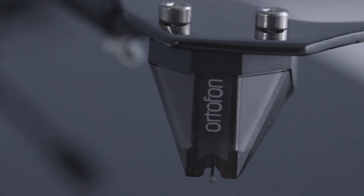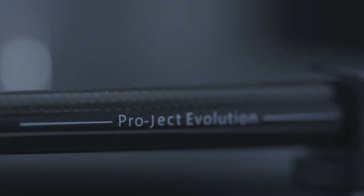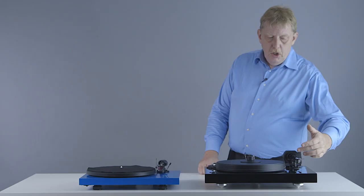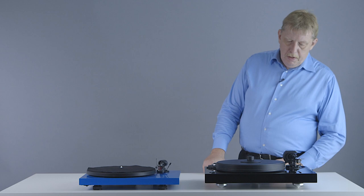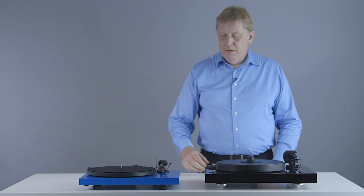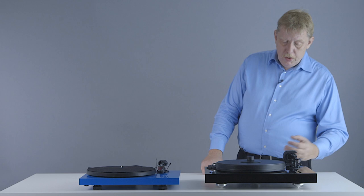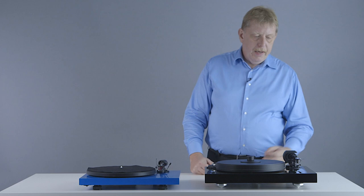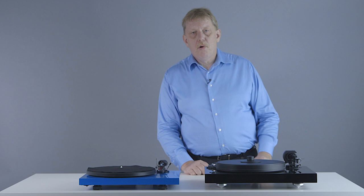Last but not least, look at this tonearm — completely different from the tonearm on the Debut Carbon. It's a much heavier tonearm with a much thicker tube, still conical as explained before to reduce resonance within the tube, and also made of carbon fiber. The bearing is much more precise than the one on the Debut Carbon. You can see the large bearing ring used to reduce microscopic resonances within the bearing and control them better. It's a four-point bearing — two points in the horizontal plane and two in the vertical plane — much more precisely adjusted than on the standard Debut Carbon.